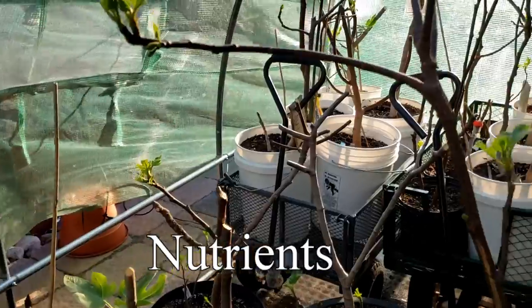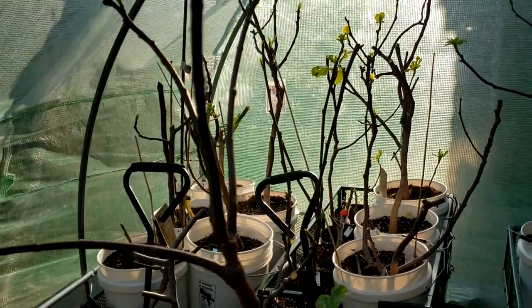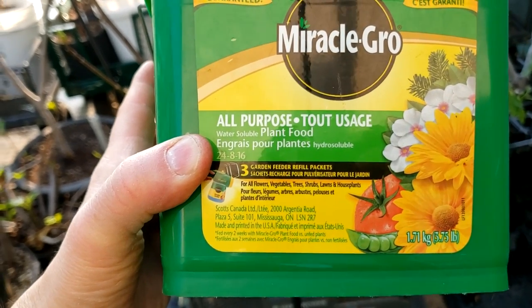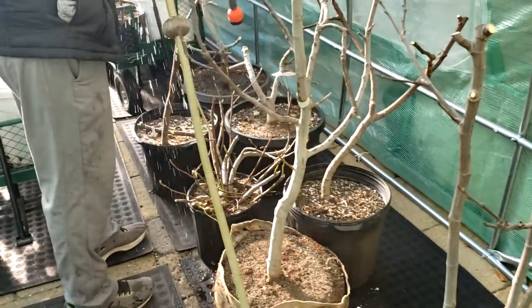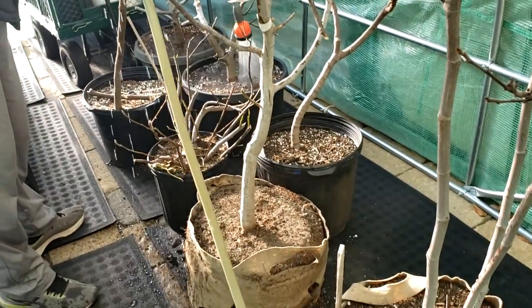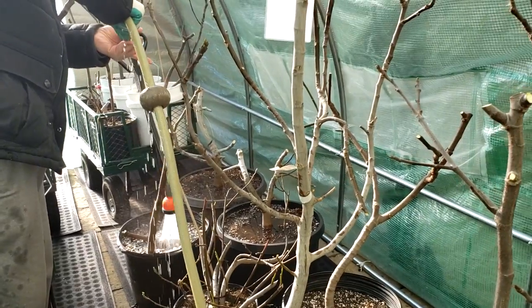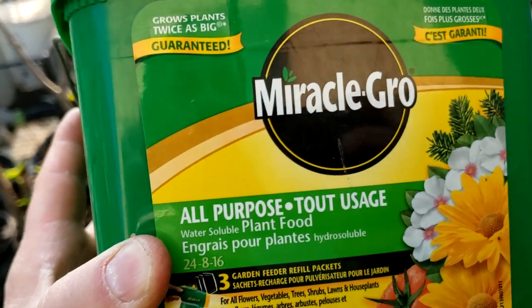Number five: your fig tree does not have enough nutrients. Your tree needs plant food or fertilizer, just like any other living being. Many people buy plants and just keep watering them, then start asking themselves why the tree isn't doing well. You've got to feed your tree. Just like any living being, we can't live on water alone — we need food, and your fig tree is no exception.